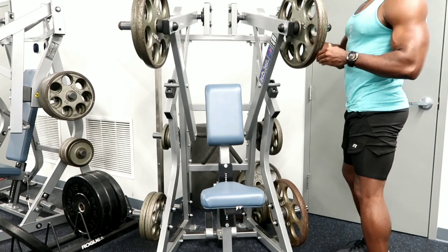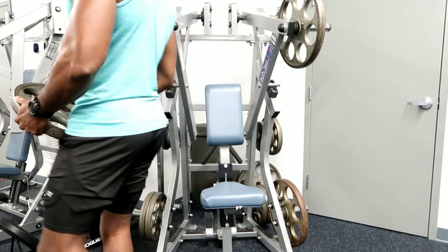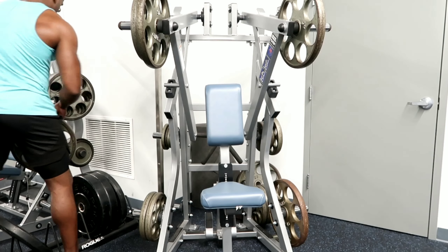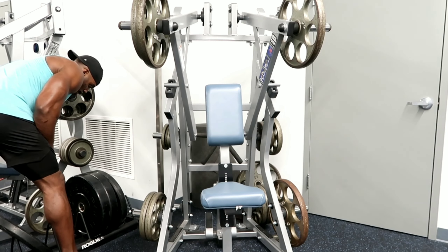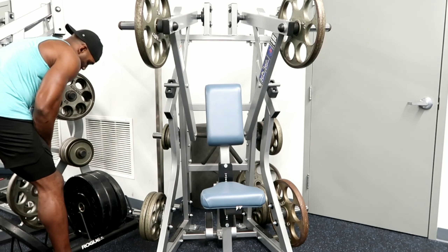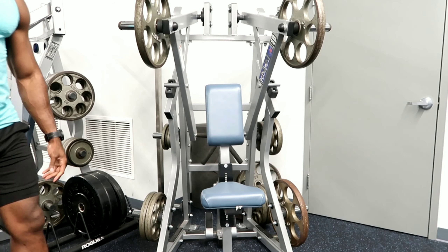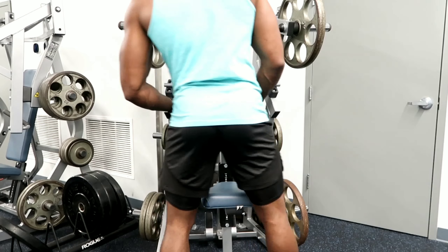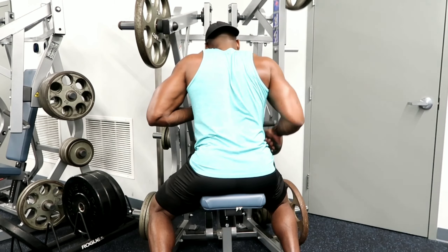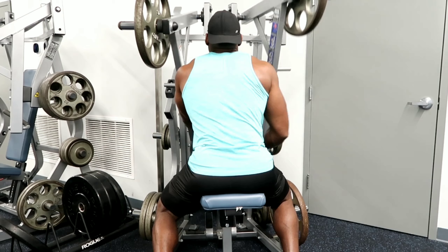What we did was a drop set. We started with a 45 and two 35s — 145 pounds — and did 10 reps on each arm with single-arm hammer rows. Then we dropped a plate to a 45 and two 35s — 125 pounds — and did 12 reps each arm. The only rest was while the other arm was working and while changing the weights. Then we went to a 45 and one 35 and did 15 reps each side.